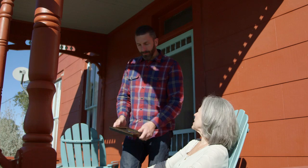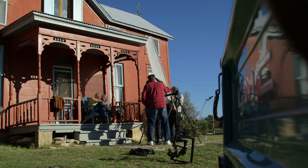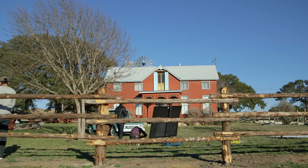Working on the final sequence in the film, which is the couple now in their 60s here with their truck that they still own and have kept up. We are working on getting the final wide shot of the piece.